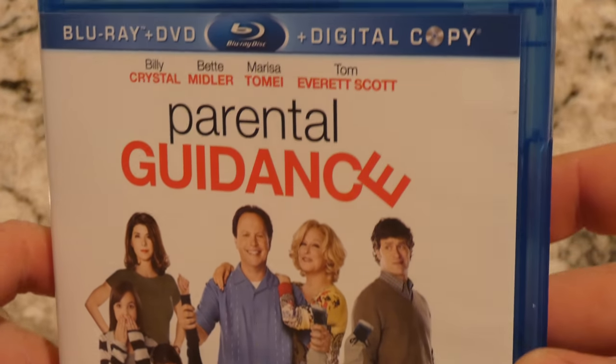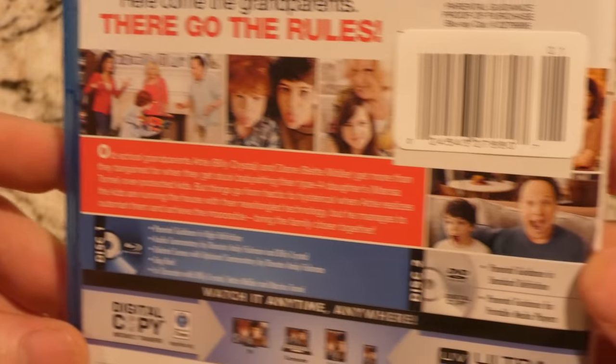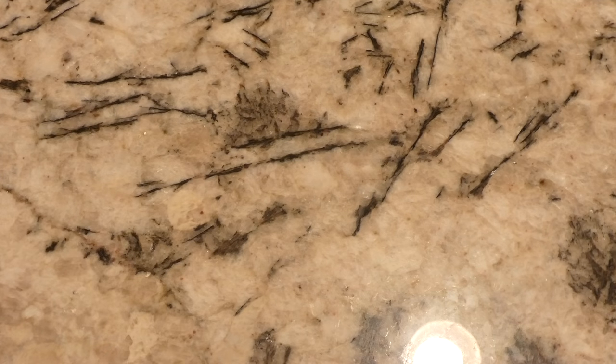Let's take a look at the front and the back cover. Alright, well thanks for checking out this video — please like and subscribe, thank you.